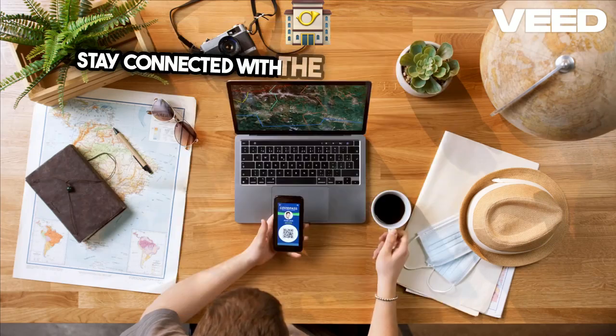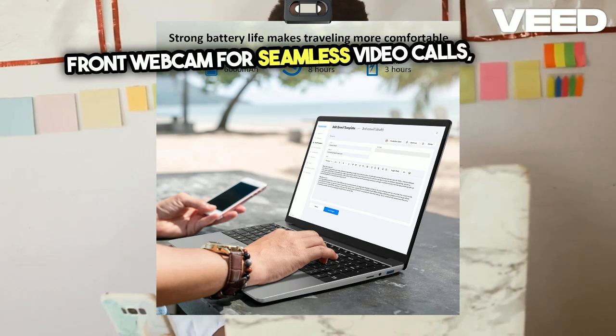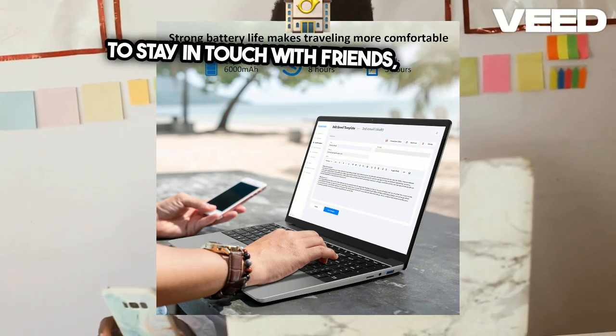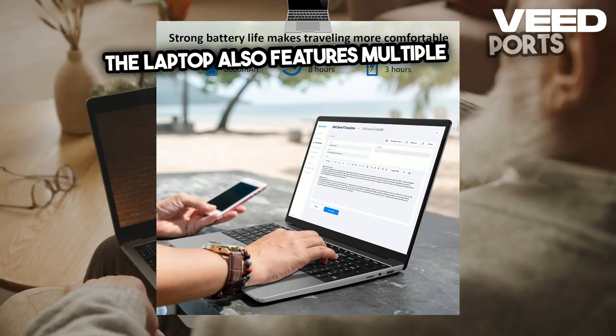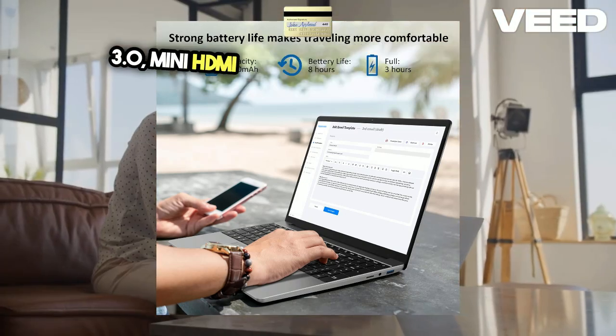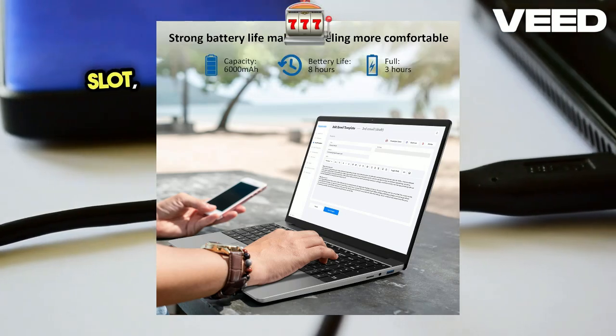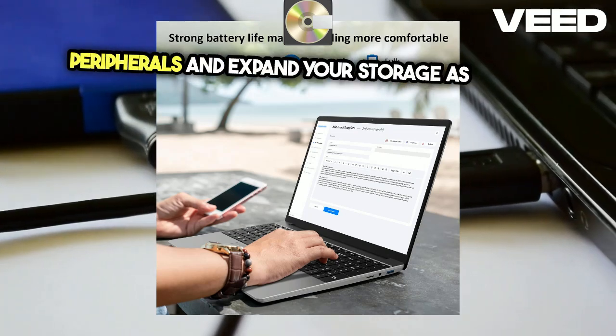Stay connected with the built-in 0.3MP front webcam for seamless video calls, making it easier to stay in touch with friends, family, and colleagues. The laptop also features multiple ports, including USB 3.0, mini HDMI, and an expandable TF card slot, allowing you to connect a variety of peripherals and expand your storage as needed.